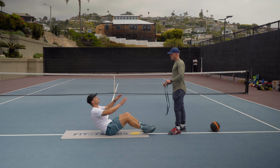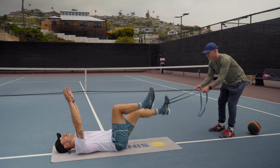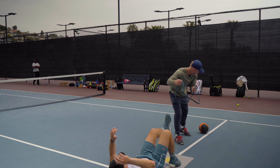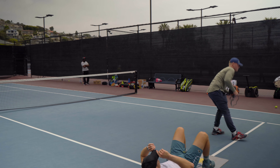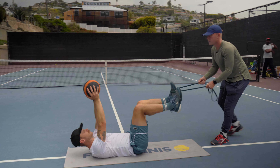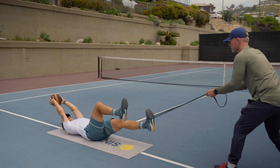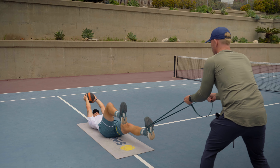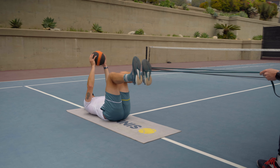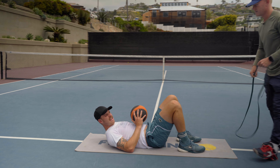All right, on the back. Leg up. One foot here. Ready? Yep. And do I just stay here? Yep. You're going over the head with the ball. Ready? Here we go. One. Two. Ten. Three. Four. Five. Six. Seven. Eight. Nine. Ten. Oh, I hate that one. Good. It's a killer.